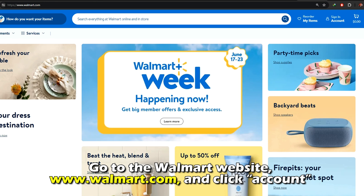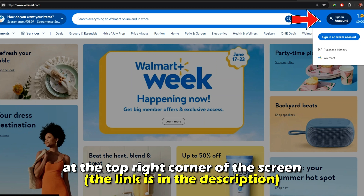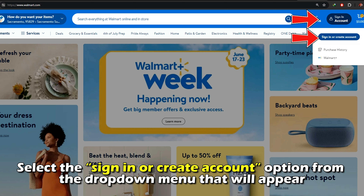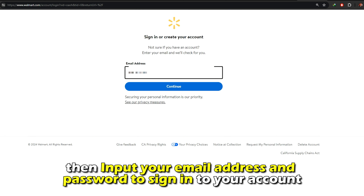Go to the Walmart website at walmart.com and click Account at the top right corner of the screen. The link is in the description. Select the Sign in or Create Account option from the drop-down menu that will appear, then input your email address and password to sign in to your account.